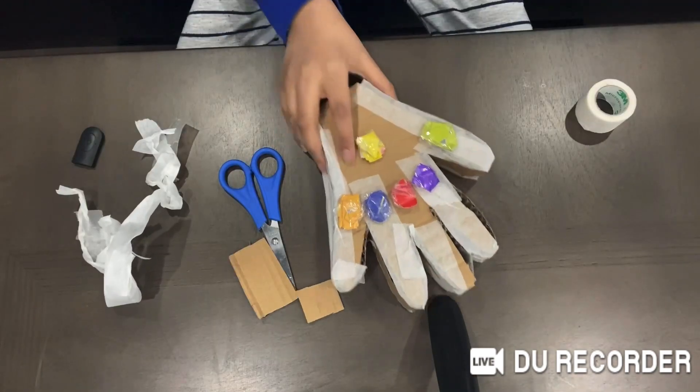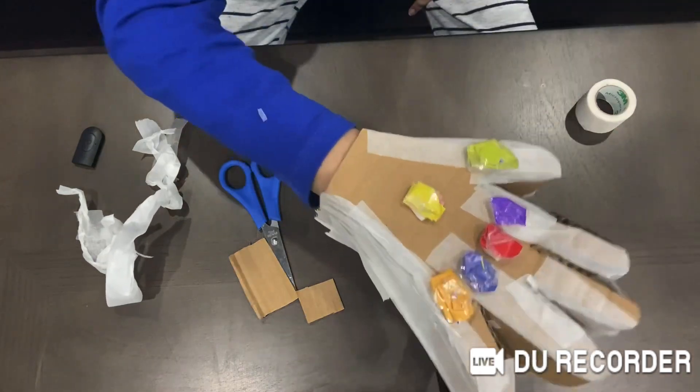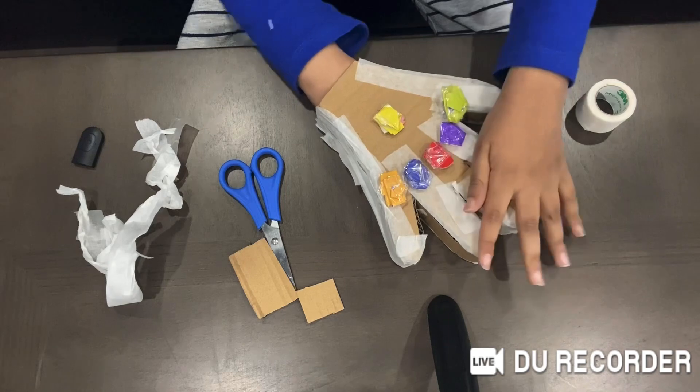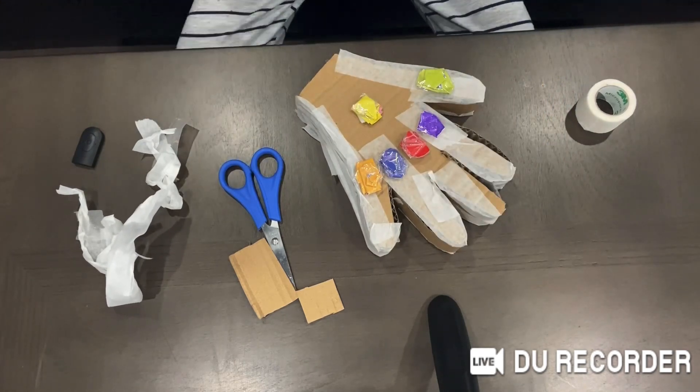After you add on the stones it should look something like this, and you can actually wear it like this. You can just paint it red after, and that's basically it. I hope you guys enjoyed!